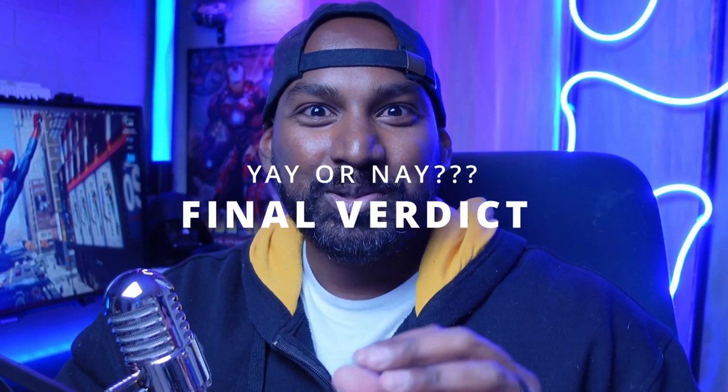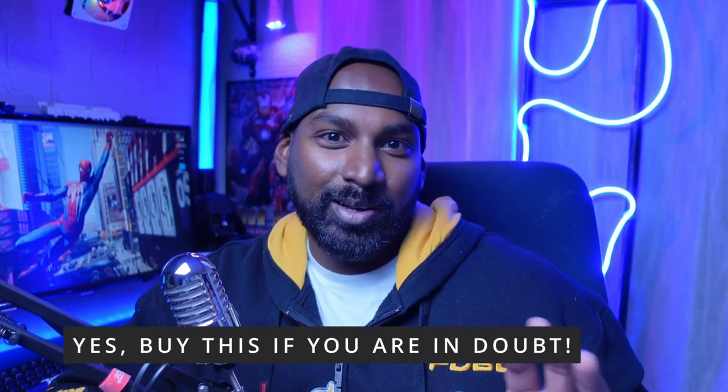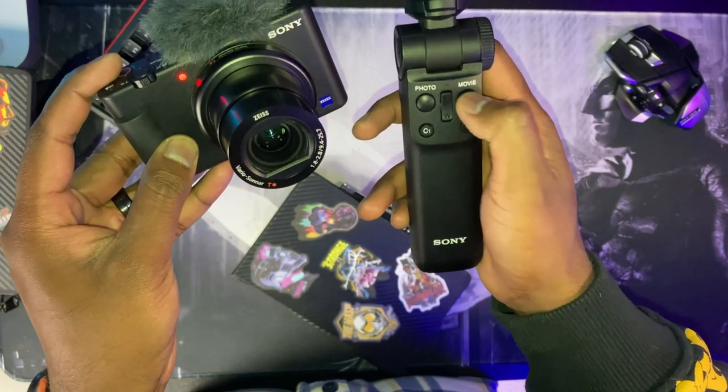My final verdict as to whether or not you should get the ZV-1 as your YouTube all-in-one studio camera: hit record and it does all the work for you. Regardless of the little drawbacks I mentioned, the video quality is fantastic and you don't have to do any of the work. Simply set it on auto, hit record, and your videos will come out brilliantly. I hope you found this informative — thank you for watching, new video coming soon, and I'm the Revenger's Hammer.